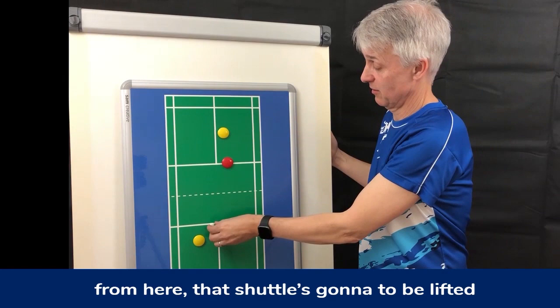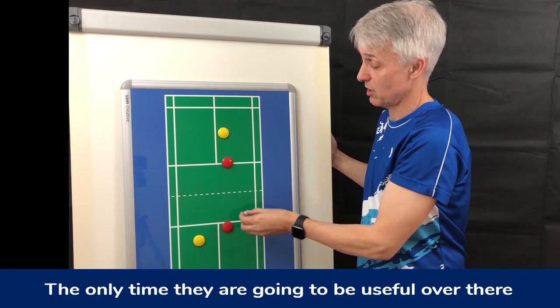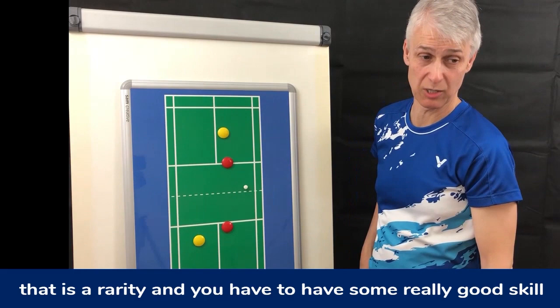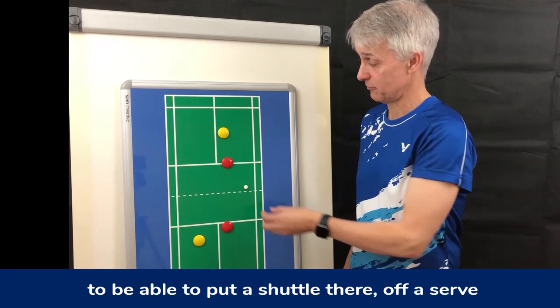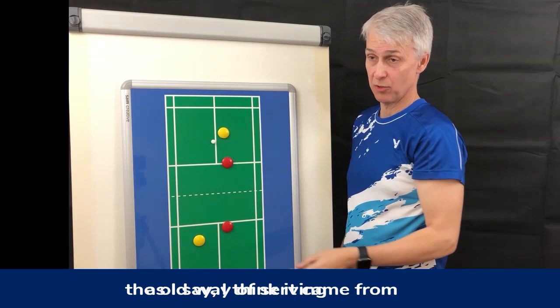We've already discussed that — any shot lifted and that player is out of the game. They are protecting nothing from there. The shuttle's going to be lifted; it's very rare it's going to be driven, and if it is this player has no chance of intercepting. It makes no sense whatsoever to have that player on that side. The only time they are going to be useful over there is if this player can maneuver with their hands and racket to send a shuttle over there — that is a rarity. So why are we still allowing that lady to be over there where she's actually not performing much of a function? I think it came from the old way of serving where men were serving forehand.